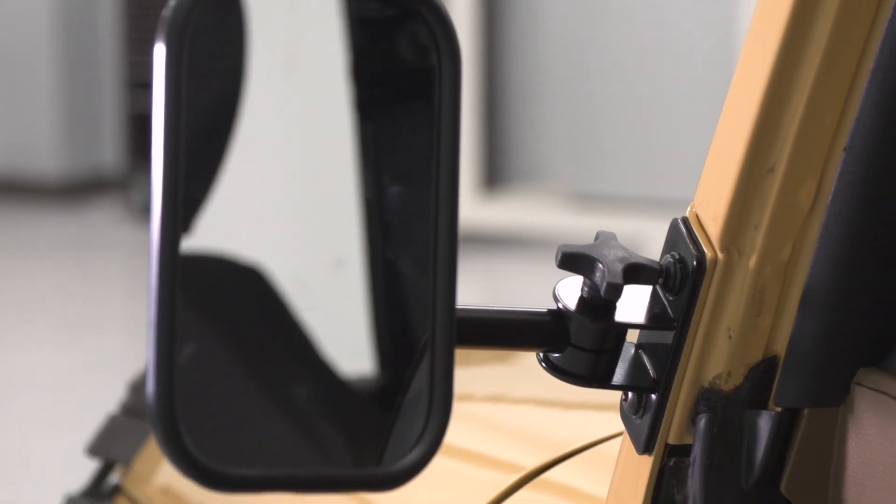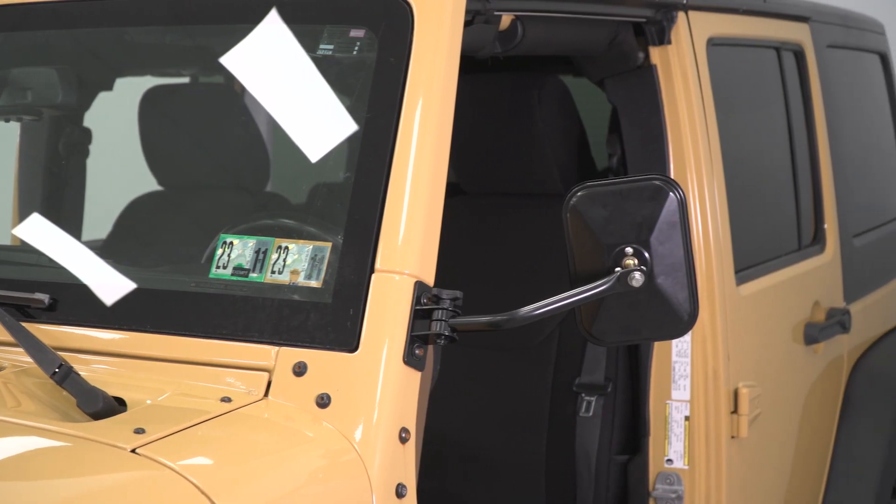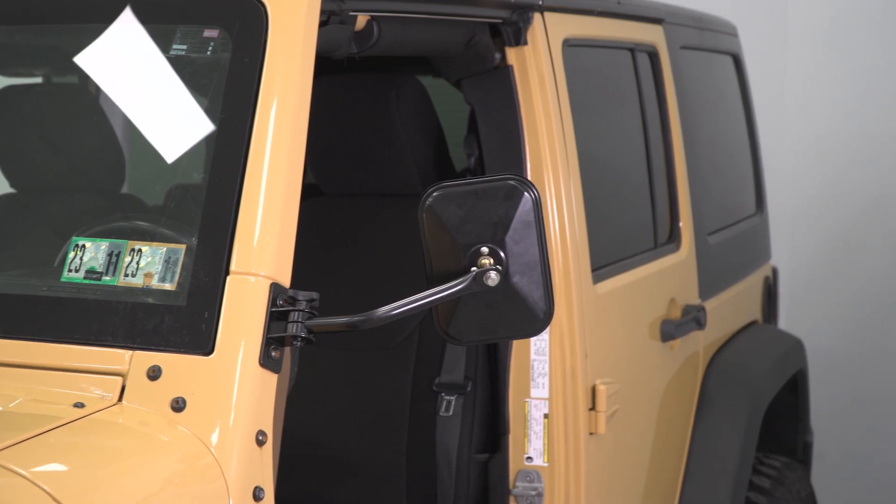These mirrors will have a durable build with a nice gloss black finish on the outside to hold up to the elements. This will come with a small bracket that's going to attach to the A-pillar. I also like the fact that it's going to come with a gasket on the back to protect your paint, so being a non-permanent modification, it is going to make sure that your A-pillar stays in condition.